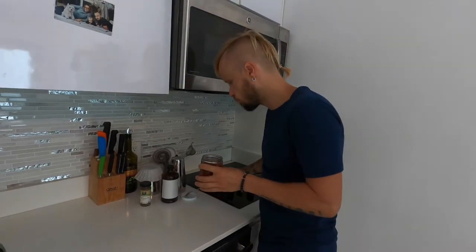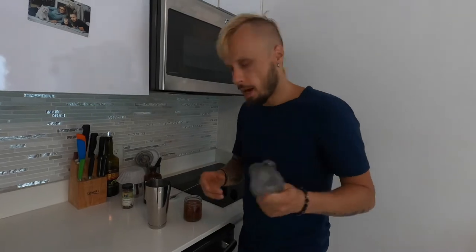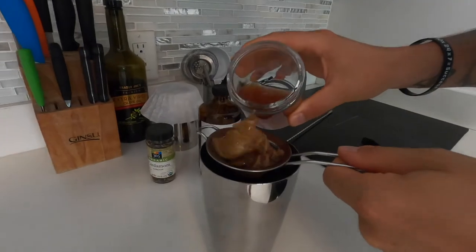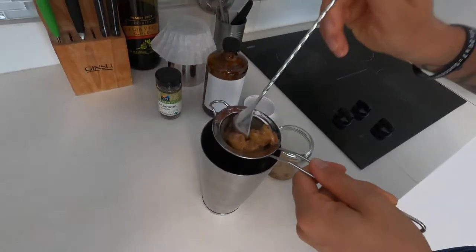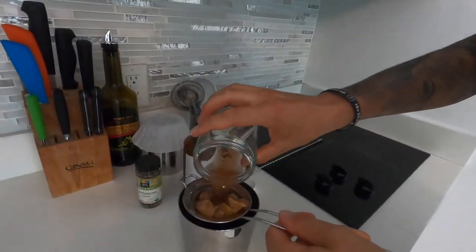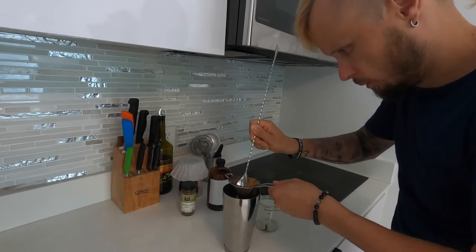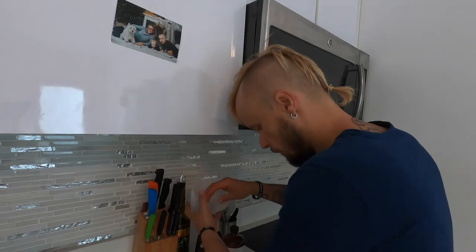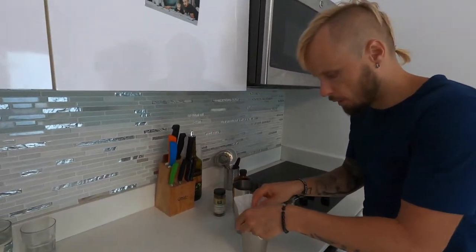Very good, mmm, very good. Now what we have to do is strain it through the fine strainer.